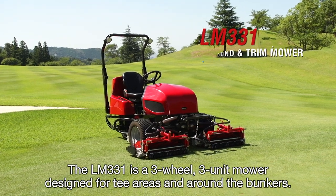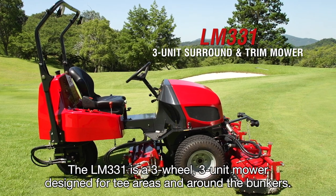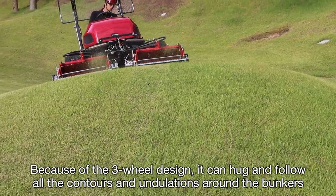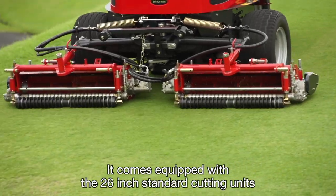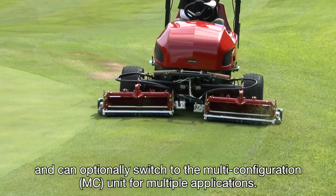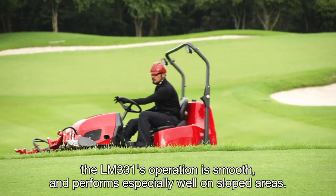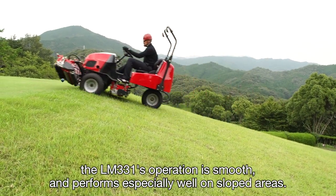The LM331 is a three-wheel, three-unit mower designed for tee areas and around the bunkers. Because of the three-wheel design, it can hug and follow all the contours and undulations around the bunkers and mow beautifully and accurately. It comes equipped with 26-inch standard cutting units and can optionally switch to the multi-configuration unit for multiple applications. With a hydrostatic transmission circuit and three-wheel drive, the LM331's operation is smooth and performs especially well on sloped areas.